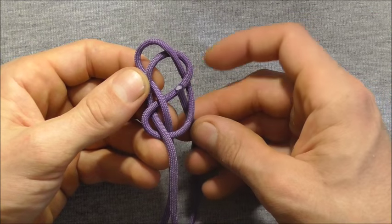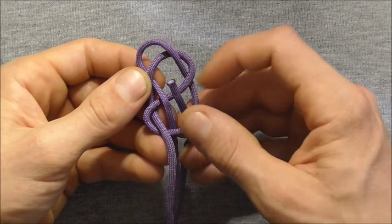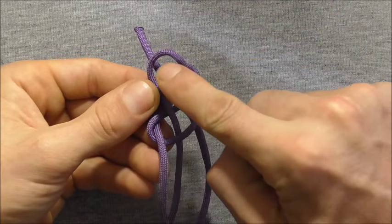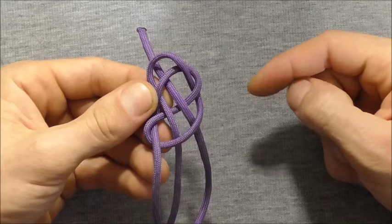I am going to do that by coming up through that bottom loop, over and then down, so it comes underneath these two strands here.